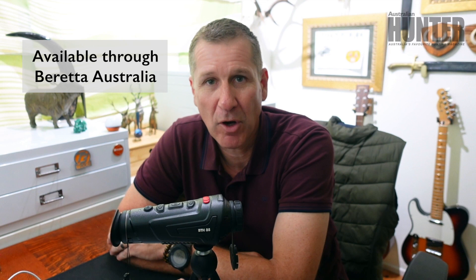Well there you go guys, the Burruss BDH35 thermal optic. I hope you enjoyed the video and I certainly hope you got something out of it, and with that I'll speak to you again soon. See you later.